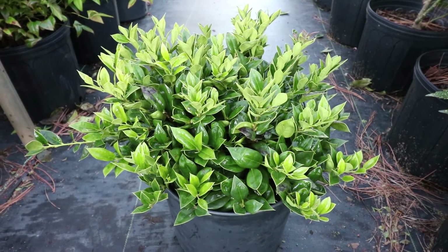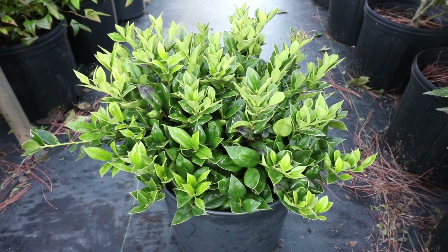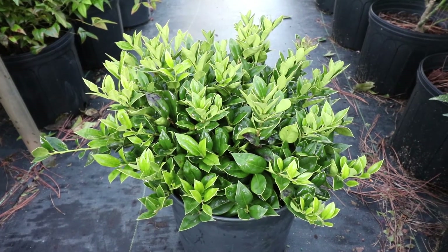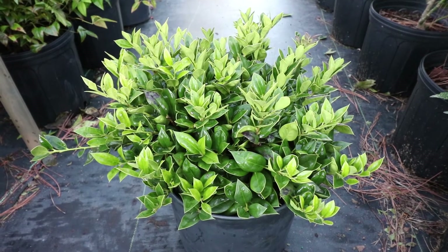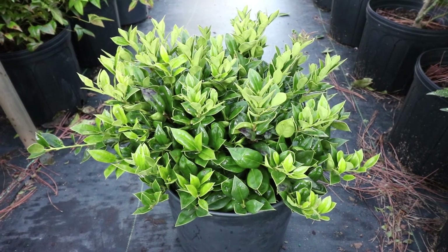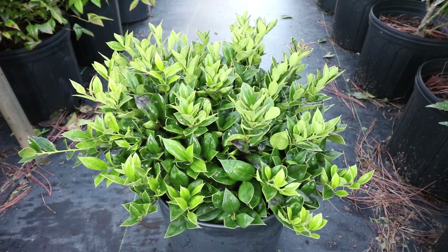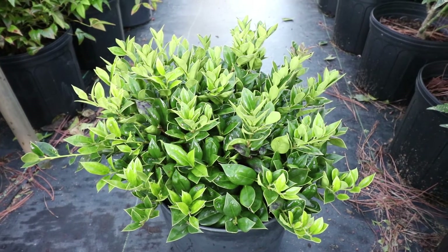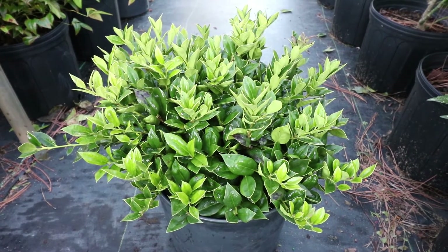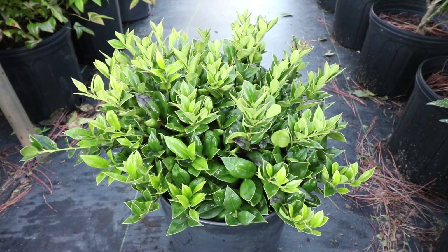Carissa hollies grow moderately slow. We might get 3 to 4 inches of growth out of these in the ground — probably a little more in the nursery — but in the ground they're moderately slow-growing, which makes them an absolutely perfect low-growing foundation plant because you're just not going to have to prune it very often. Carissa hollies would prefer more sun than shade, but they will grow in quite a bit of shade. You'd want to offer them at least 2 hours of direct sun all the way up to full sun. This plant can absolutely sit in the middle of a parking lot and not be hurt by the direct sun.